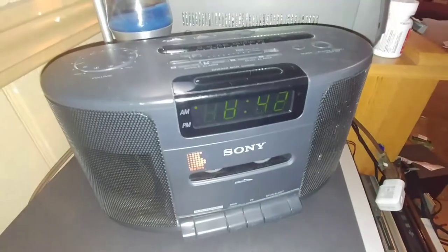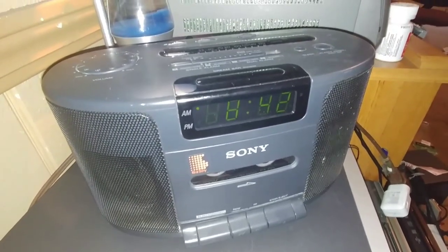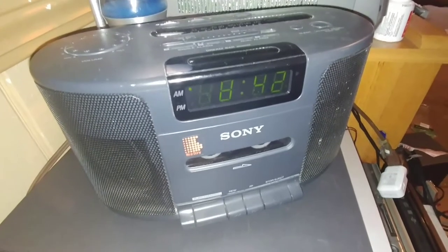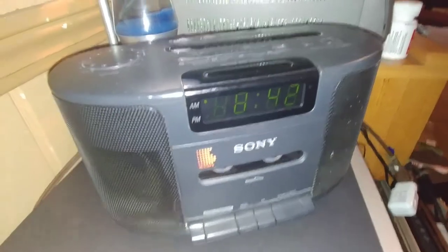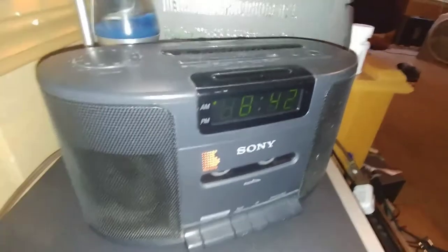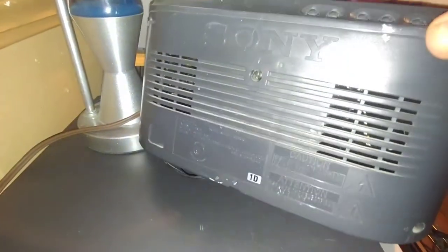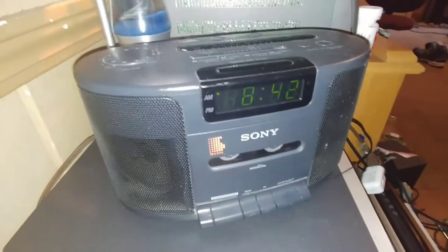I got this a while ago and I could have sworn I did a video of it, but I checked and couldn't find one. I typed in everything I could think of to find it, but apparently I didn't. So I'm going to do it now. This is the Sony Dream Machine clock radio tape player, the model is ICF-CS650, and I got it from Goodwill a few months ago.